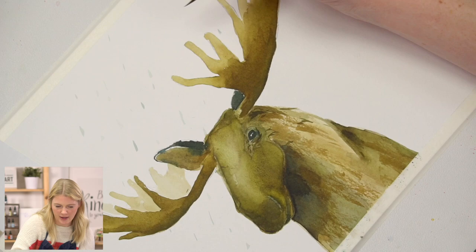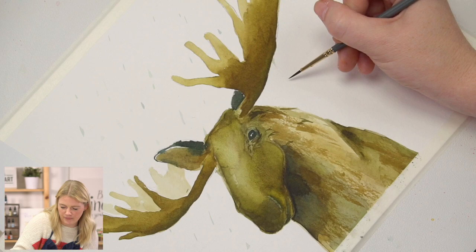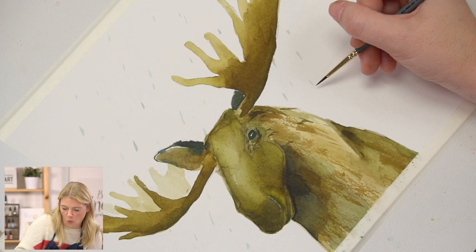Antlers are one of the fastest growing tissues of an animal. This person has seen up to eight inches of antler growth in a span of nine days — whoa!